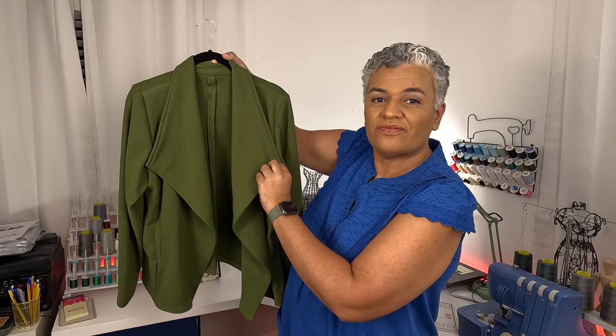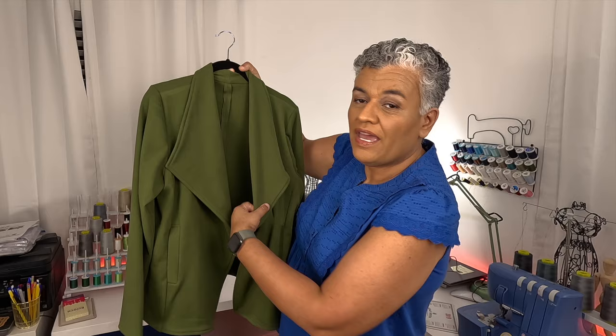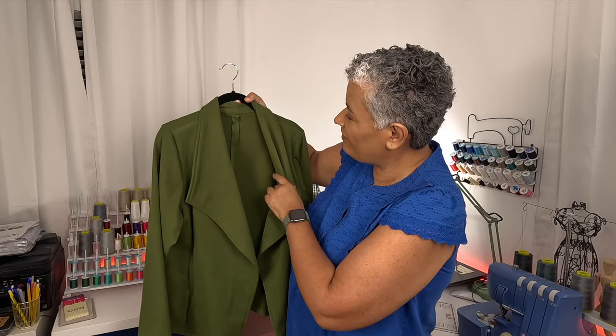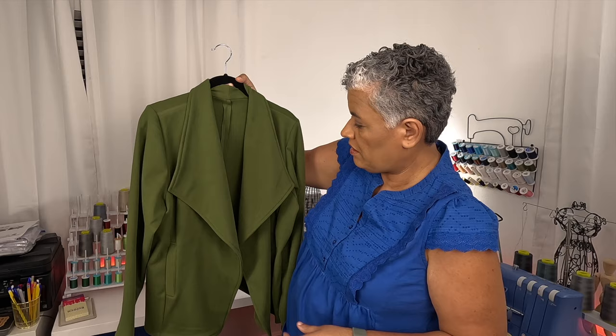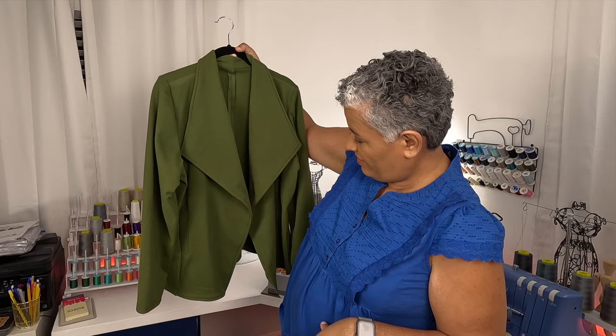I thought she was going to ask for the wide lapel, and she did go for the wide lapel. It looks so good on her. I forgot to put a label up here, and I also did not serge the inside because this fabric is not going to fray at all — that's just not happening. So I decided serging was not necessary. This came out really, really good.